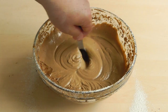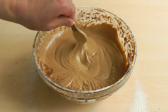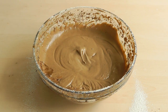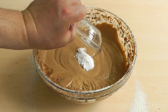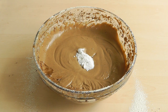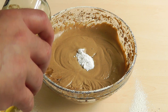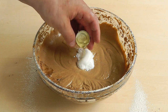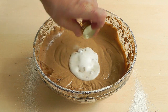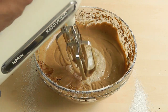Now I've got my bicarbonate of soda, so I'm just going to put that in the middle there. We're also going to use one teaspoon — roughly about a capful — of white wine vinegar. Look at that reaction! Lovely. So let's give that a little bit of a mix.